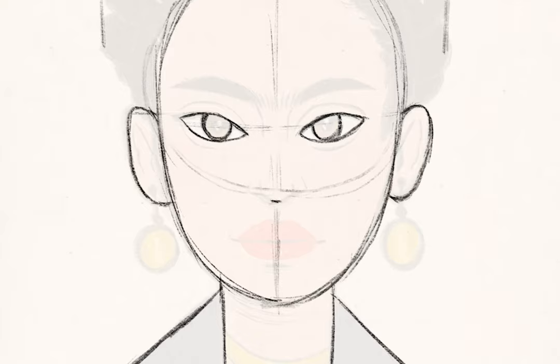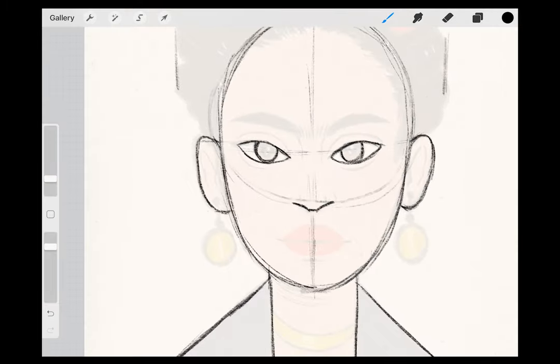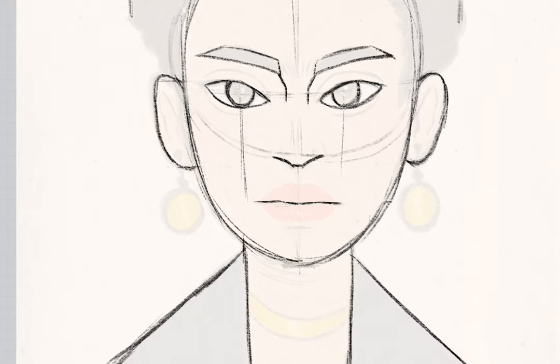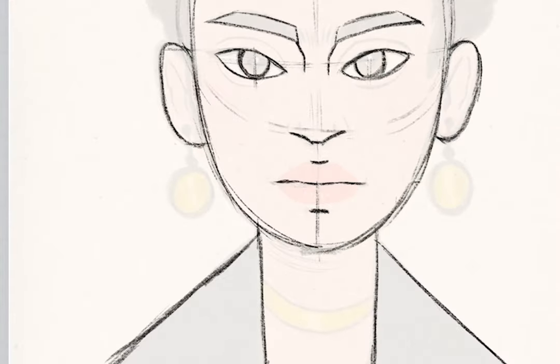Her eyebrow will follow the direction of her eye shape, but with a straighter line on the bottom of the brow. The top of the brow mimics the shape of the bottom, except that it tapers down to connect with the bottom brow line towards the outer edge. The middle of Frida's mouth is halfway between her nose and chin. You can use the position of her iris to help you measure out the mouth line — it should stretch to about where the pupil is located. Add a small line where the top of Frida's top lip will be, and add another just beneath where her bottom lip will end. These will look like indents, which will indicate some mass in her lips.